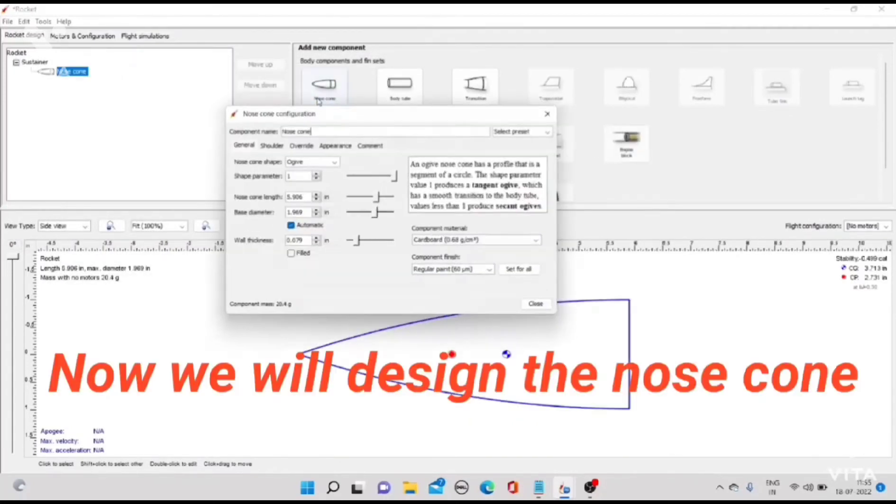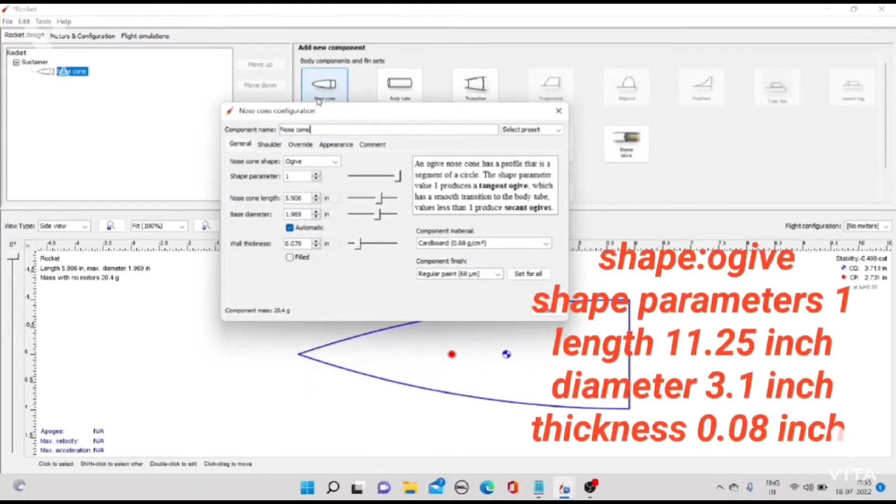Now we will design the nose cone. Ogive shape, shape parameter 1, length 11.25 inch, diameter 3.1 inch, thickness 0.08 inch.